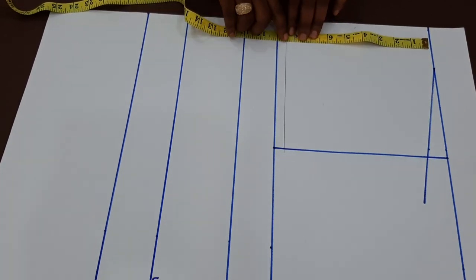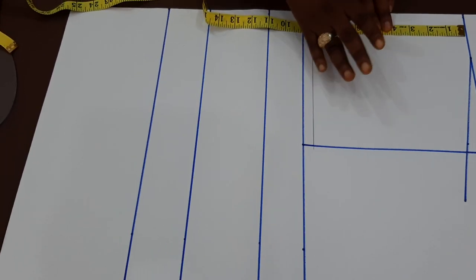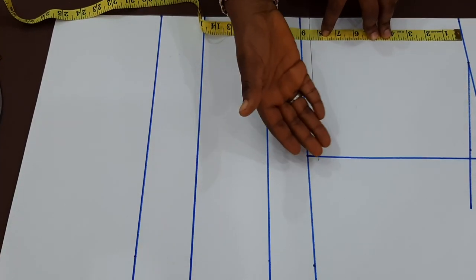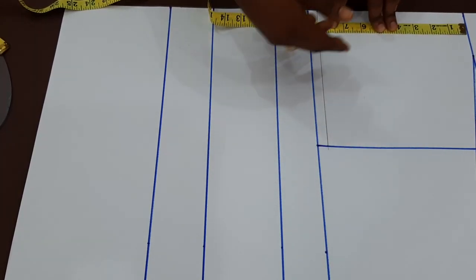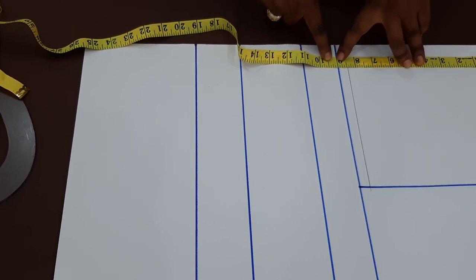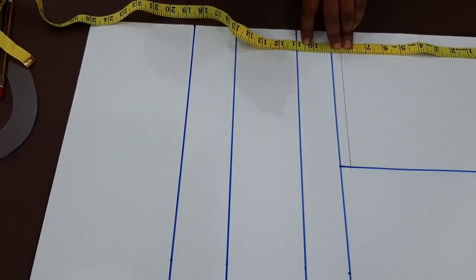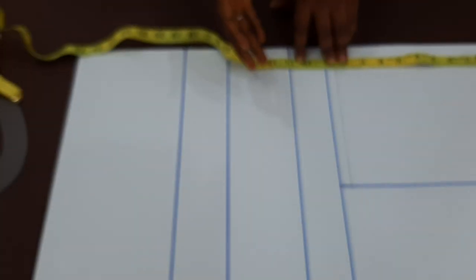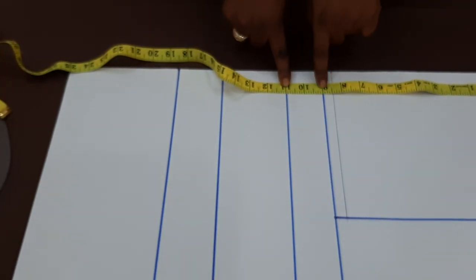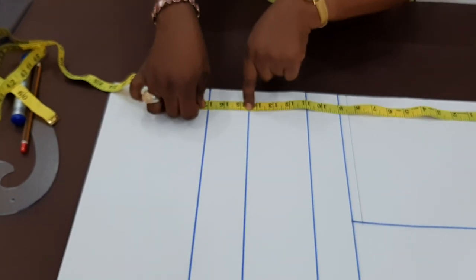The next thing is half of my armhole. Usually half of my armhole is 8.5, but professionally when drafting the pattern you come down by half an inch in the armhole area, because this is not a normal top to attach a sleeve to. So I made it 9 inches. My bust point is usually 10.5, but here it needs to be a bit relaxed, so I made it 11 inches. My under bust remains 14.5, my waist is 17.